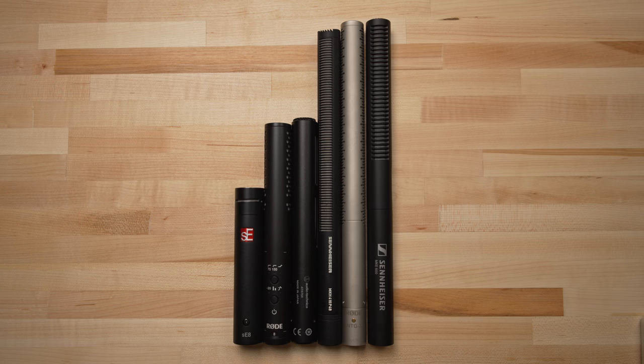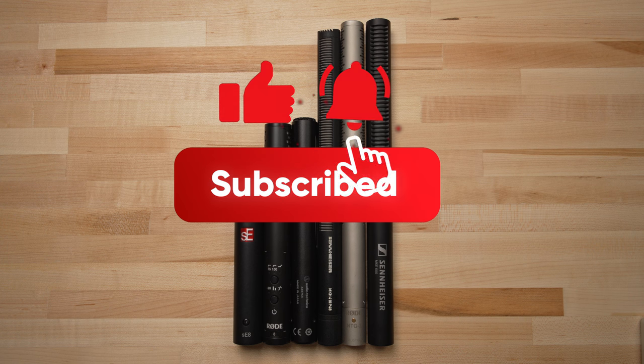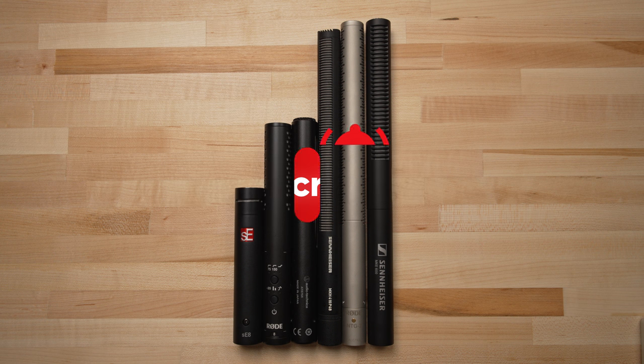That's it for this overhead microphone comparison. I hope you found it helpful. If you did, do me a favor and hit that like button so YouTube can show the video to more people, and subscribe to the SemiProTech channel so that you can be notified when I come out with future videos. Thanks everybody, see you next time.